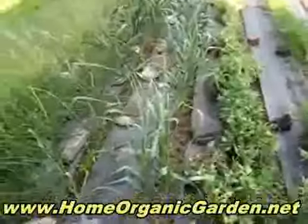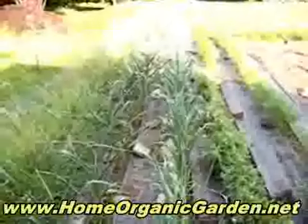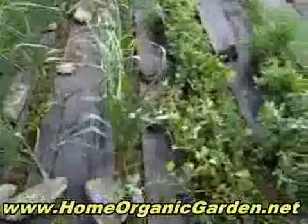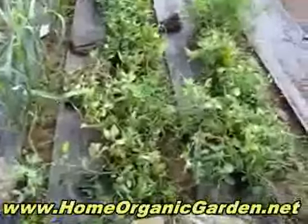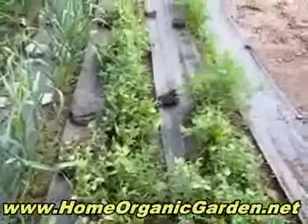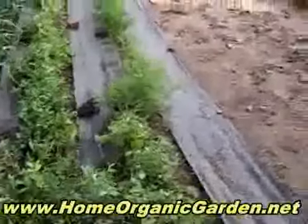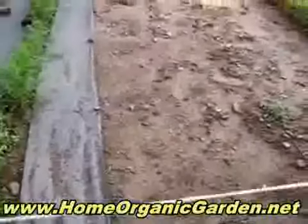Here's the garden. These are the garlic — there are two rows and there must be a million of them. These are the peas, and at the end are the carrots. We've had a lot of rain.